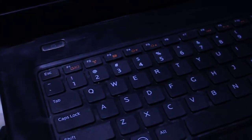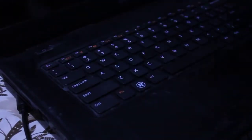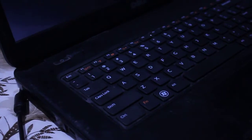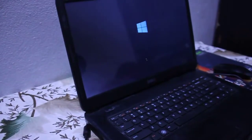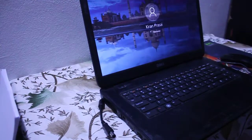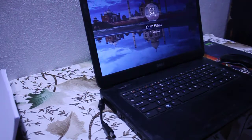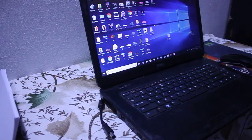Now place the battery back in and turn on your laptop. I am turning it on — sorry for the low-light environment. The laptop has been successfully turned on.